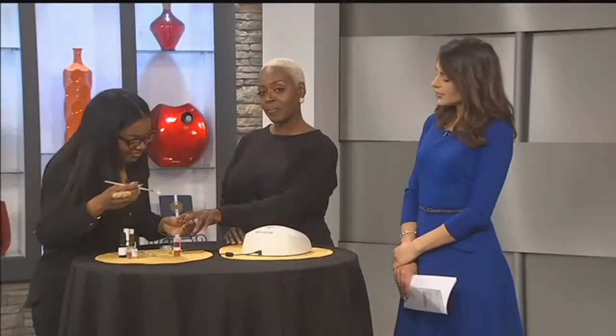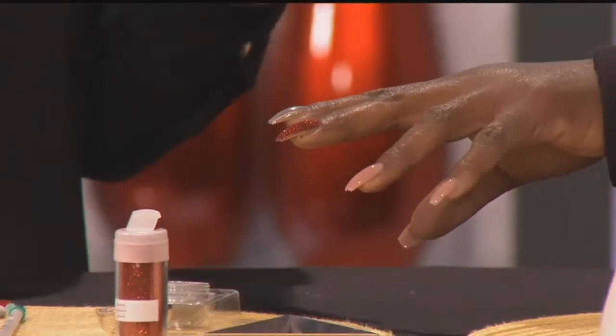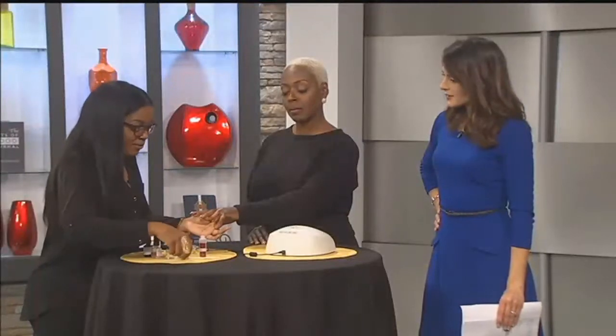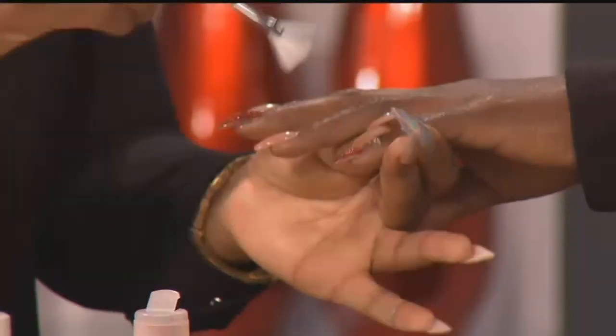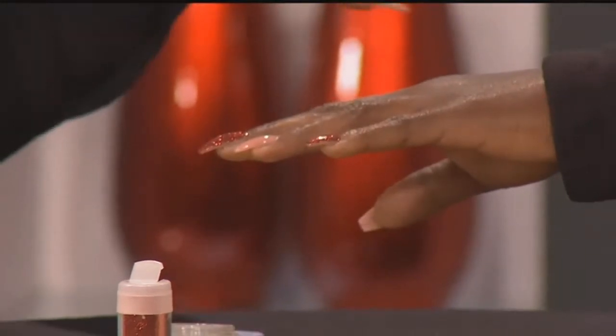How long does a set of nails take you to do? It varies. If my client wants a lot on her nails, it can take up to an hour and a half. If you really want detail, sometimes it can take up to two hours. How did you get started in nails? I started at home, watching YouTube for hours and hours. I felt like if they could do it, I could do it too. My motto is to find the art in everything, and I already started out with artwork.